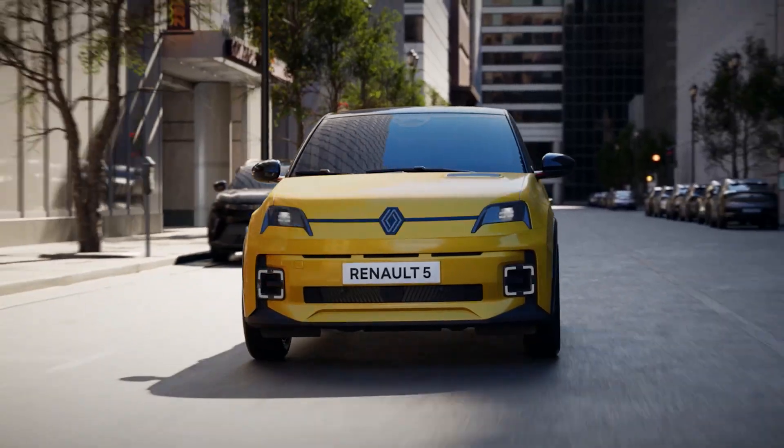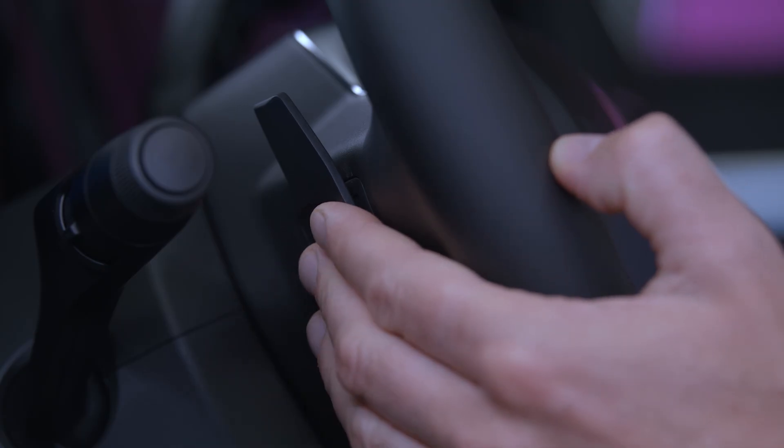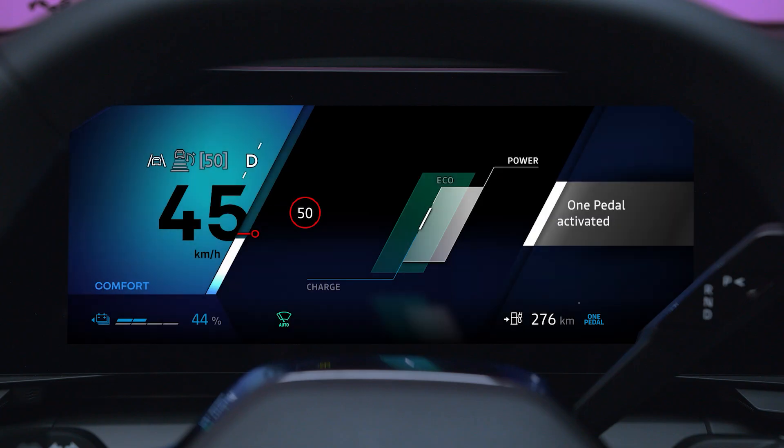To activate the function, your gear lever must be in position D. Press the paddle as many times as necessary until the message 'One Pedal Activated' appears. The one-pedal indicator appears on the dashboard, accompanied by an acoustic signal, to confirm that it has been activated.